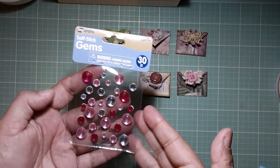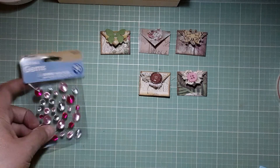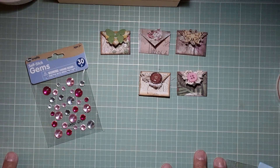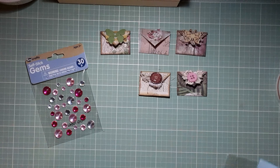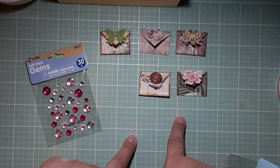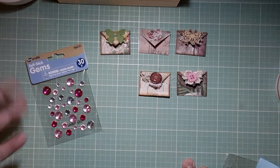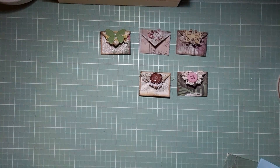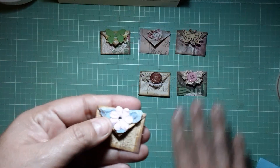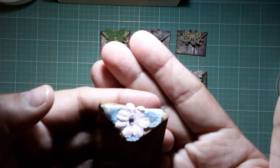I also learn what to send in happy mail because we tend to send the same things over and over. But sometimes you get something out of the box and think, 'How come I didn't think of that?' Like the bling stickers — how many times do we always need a bling? So it gives you ideas. I learn something from every one of these things.